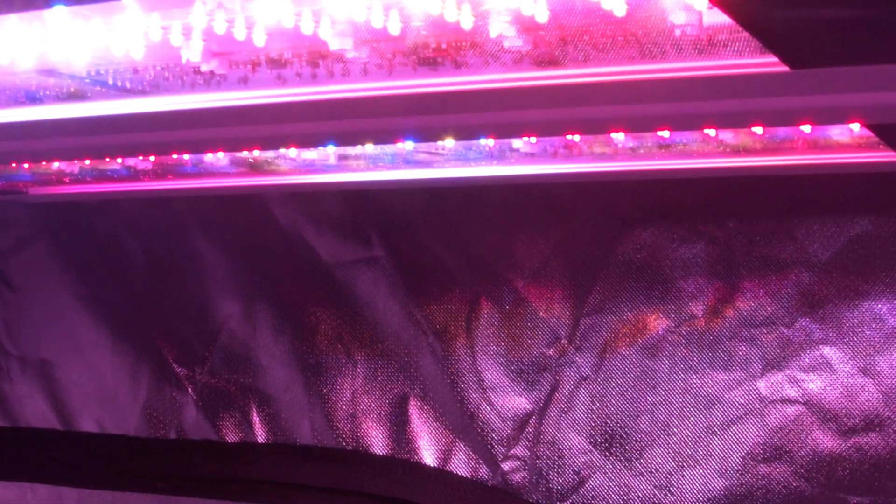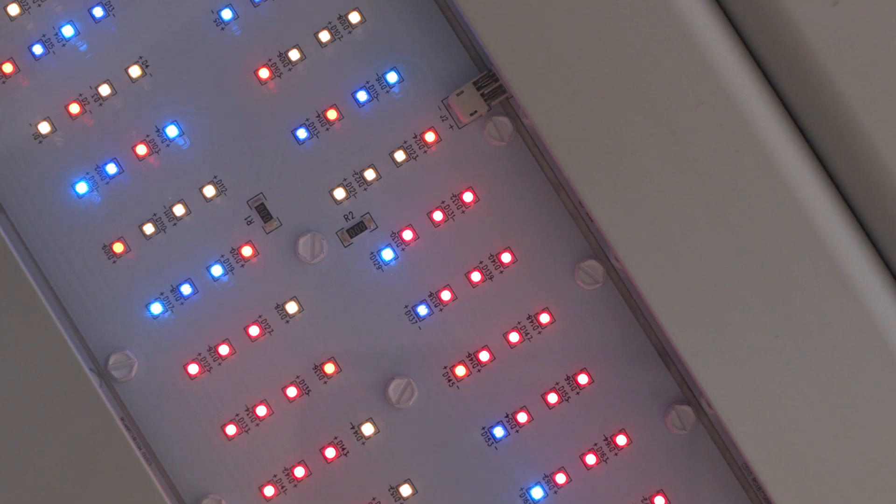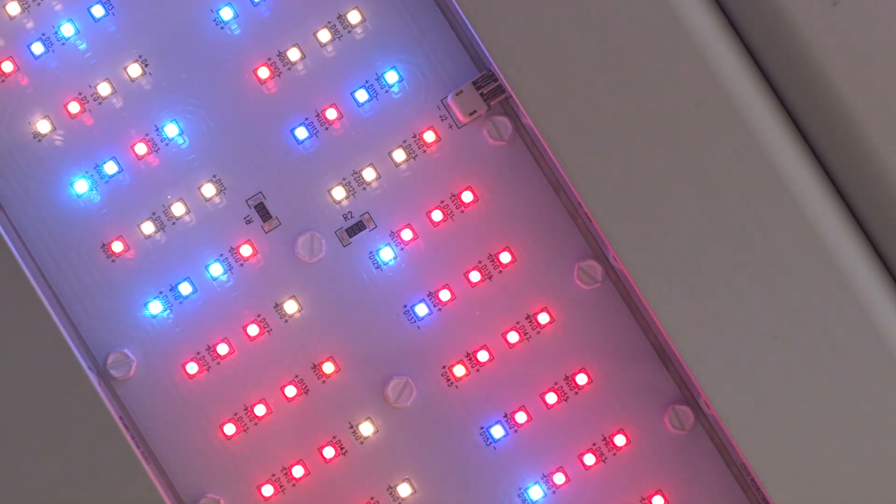From being able to automatically adjust each of the three separate light spectrum channels from zero to 99%, add and control unlimited light units, and even have automated programs for sunrise and sunset that mimic nature.